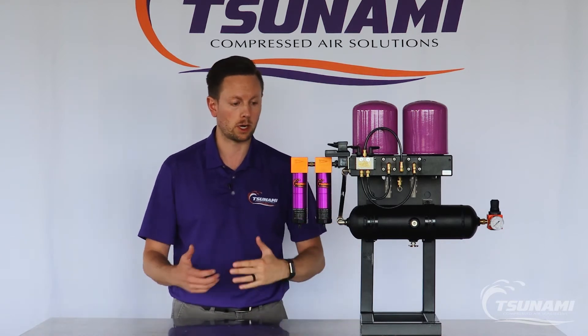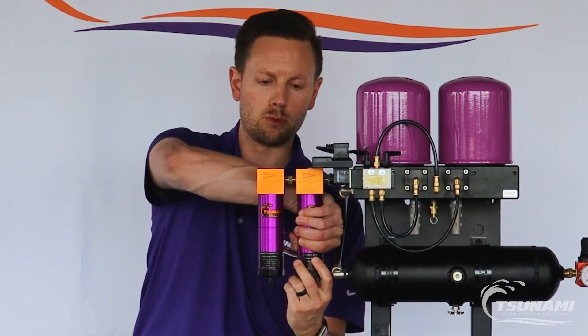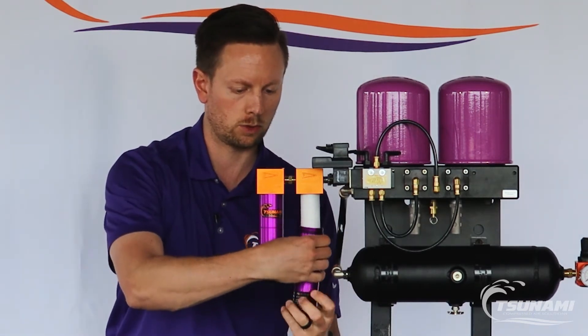So very simple process here — you want to depressurize your system right off the bat, and then you simply twist off the filter housing and remove it from the airline block. As you can see here it's just threaded, it'll twist away.